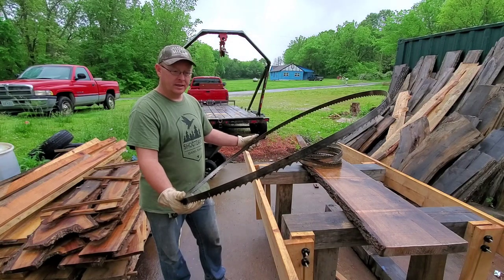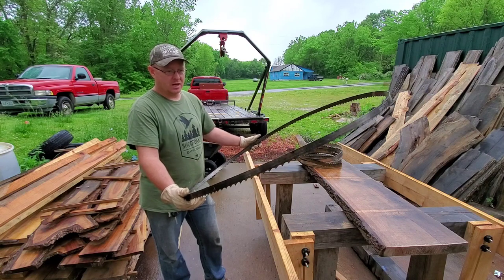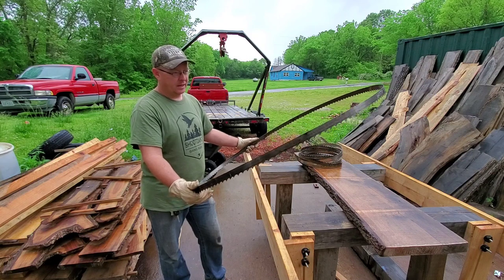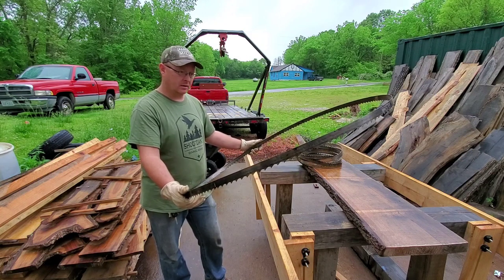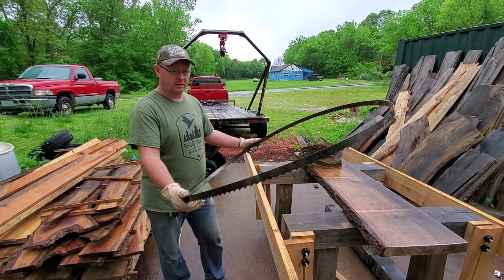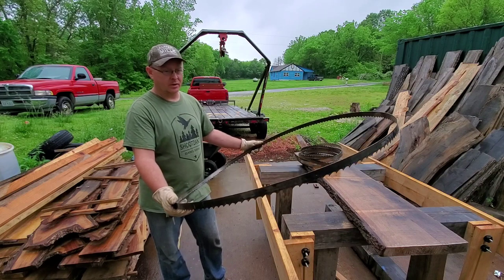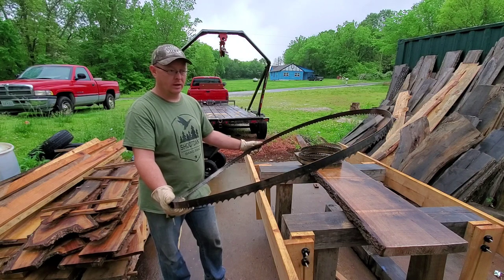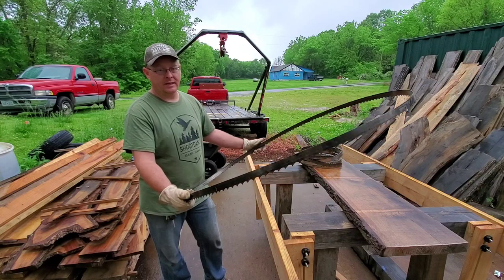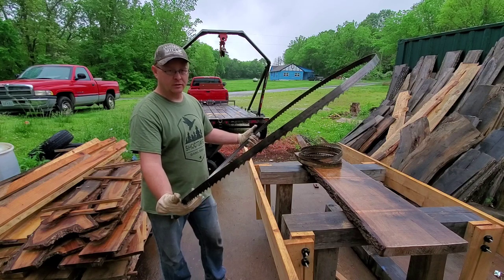They cut really well. The attention to detail on the set and angle and everything on them is just top notch. They cut nice and smooth and they seem to last a lot longer — I haven't broken one yet. The weld seam on these does a lot better than what I've seen with the Lennox blades. The Lennox blades — I don't know if it's a machine or a person doing it — but they grind way too much metal out of that weld on the weld seam. So I'm just not a big fan of the Lennox blades, and these Monk Force blades have just been great.